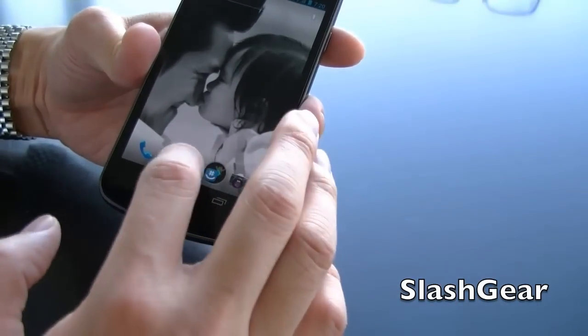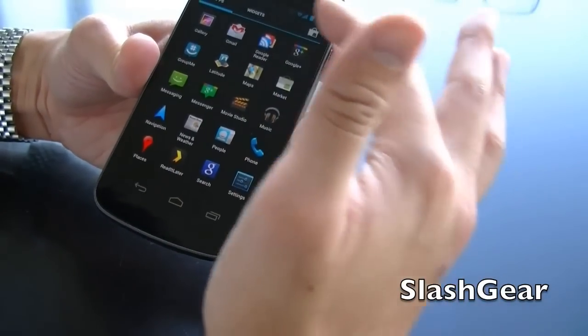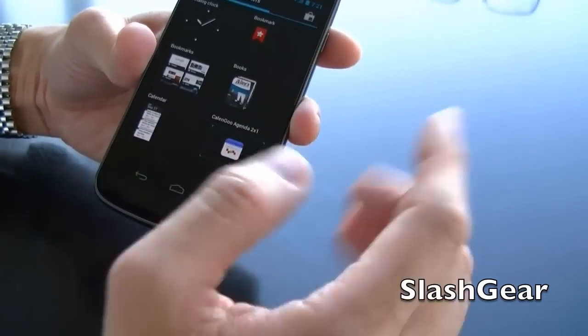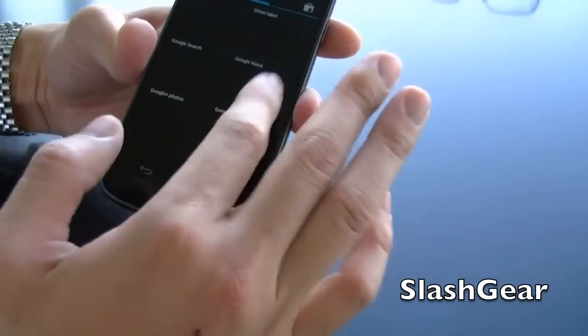Something new in ICS is widgets. Widgets are now combined into the same area as apps. Here are all my apps, but if I want to go to widgets I just click on that — took me a while to find that, by the way. So here are all my widgets.